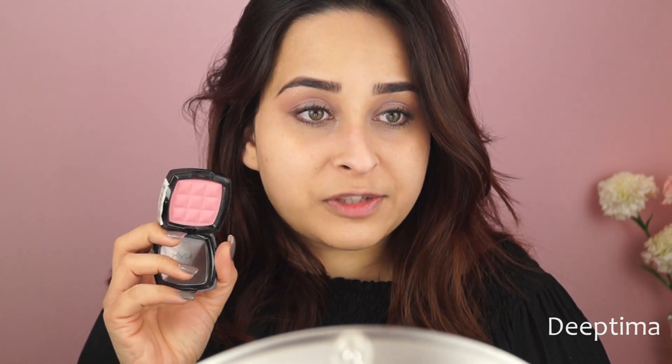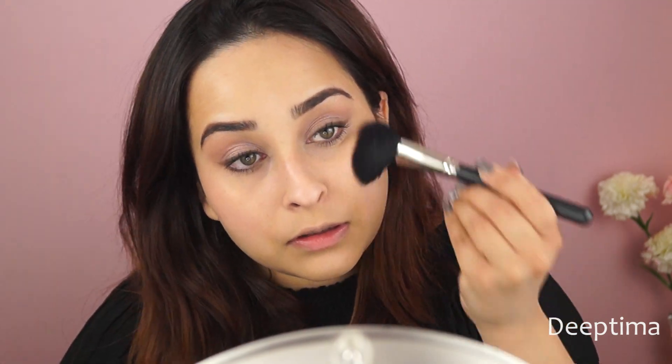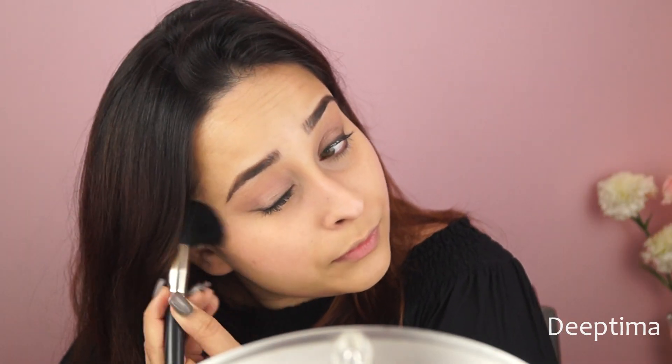For my blush I decided to try something new — I found this NYX blush in the shade Peach. I'm going to use this blush with the Pack 302 brush and just apply it on the usual spot. I also have my L'Oréal Front Case bronzer here — just to warm up my face.